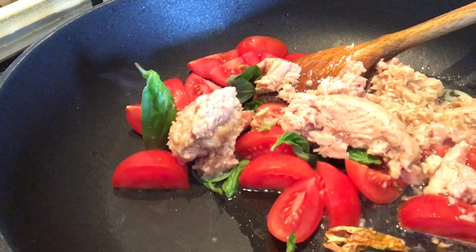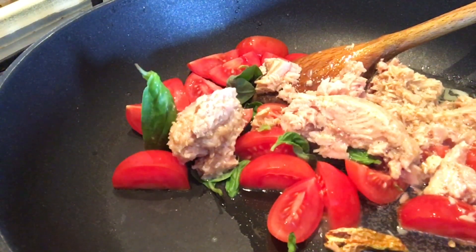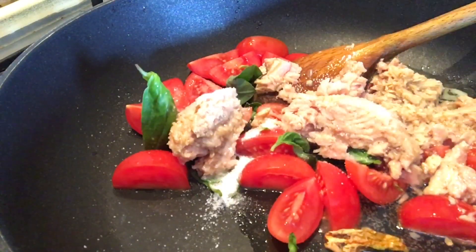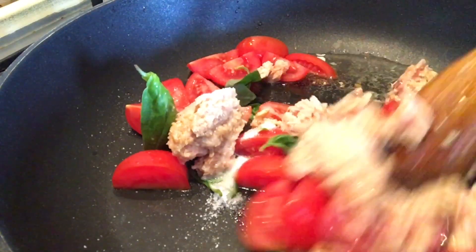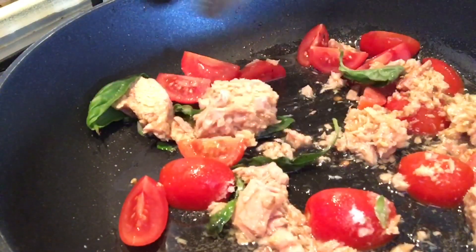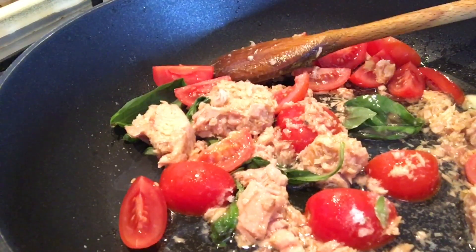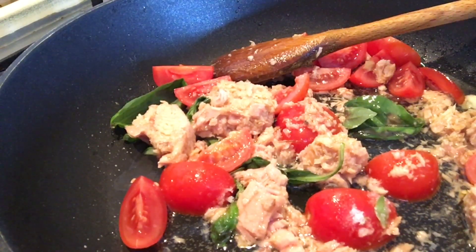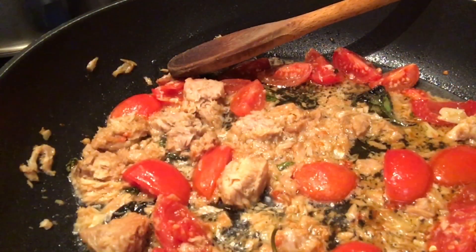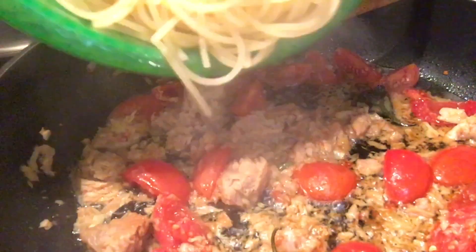This is the first ingredient in the dish. Then we will make a little more of the dish. We will cook the dish.